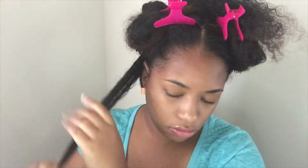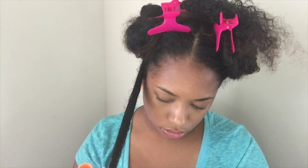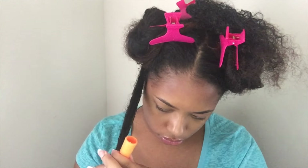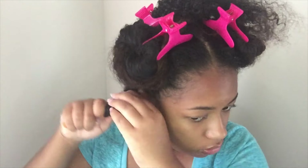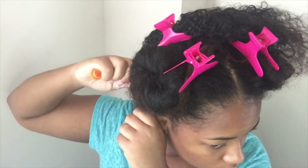Again, I'm just going to wrap my ends around the bottom of the perm rod and then as I wrap up, I wrap and twist, wrap and twist — that's just to get the desired curl that I wanted. I actually found this way much better because before when I tried a perm rod set it did not come out like this. So if you want to try a perm rod set, I think you should definitely try it this way because it came out really good for me.